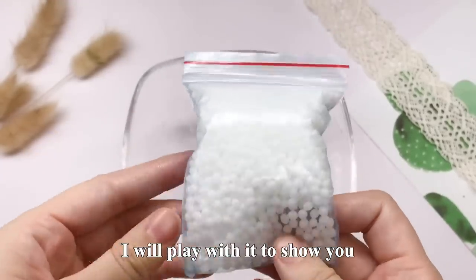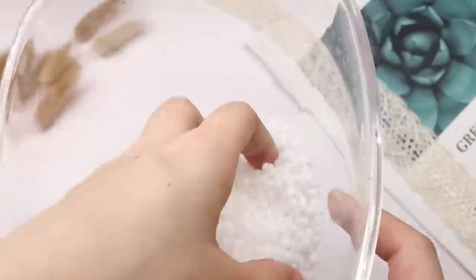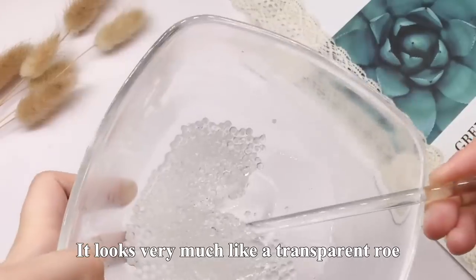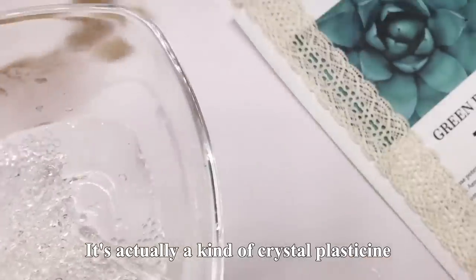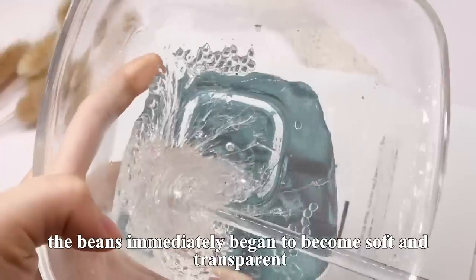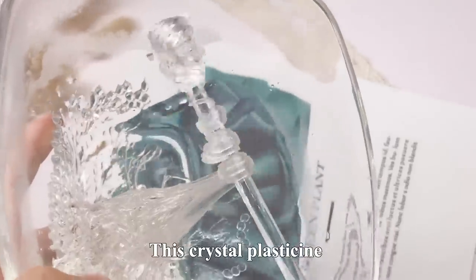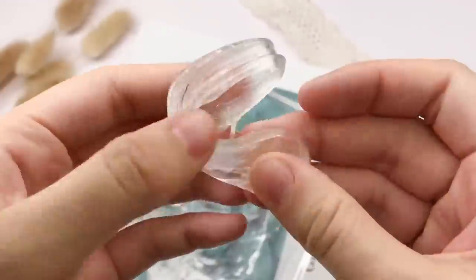I'm going to take you to the stone. First, let's put the stone in the water. Wow, this stone — it's so cute! Let's put it on the water. You can see little stones all together, it looks like a stone. It's actually a kind of water — a kind of water. It looks very light, it looks a little tiny.